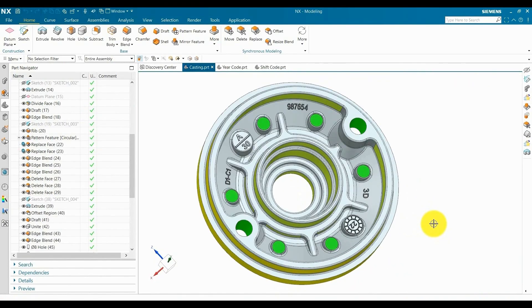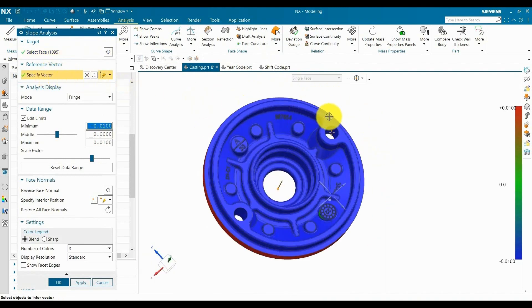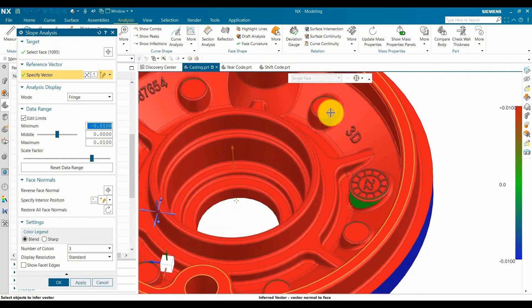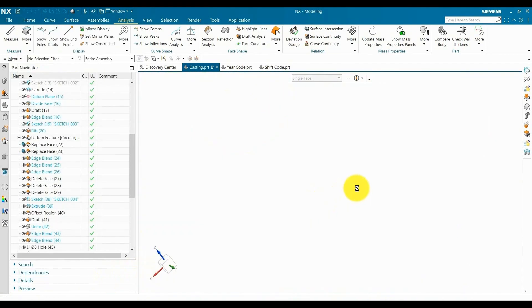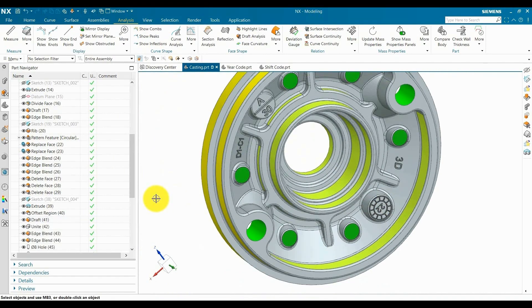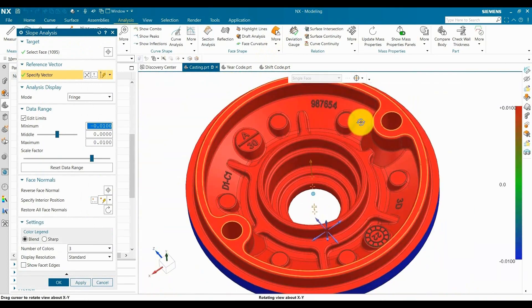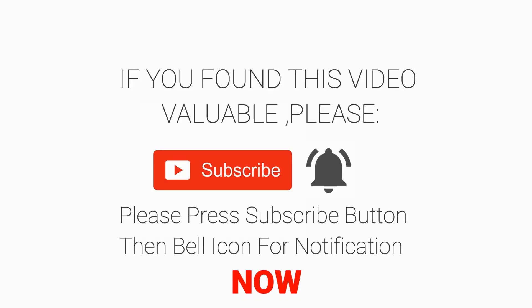Now we are going to do draft analysis to check if the draft is applied everywhere or not. Go to analysis and select all surfaces. Define the direction. Here you can see the draft is applied in every text. Here we can see a green face, which means there is no draft on that face — other than that, everything is OK. Now we are going to check this draft. The draft is not applied in this box, so we select the faces and it will update the model. Now we are going to check the draft again to confirm. Go to analysis — you can see this time every face is red, which means draft is applied everywhere. Thank you for watching this tutorial. If you found it helpful, please give it a thumbs up and subscribe to our channel for more tutorials like this. See you in the next video.